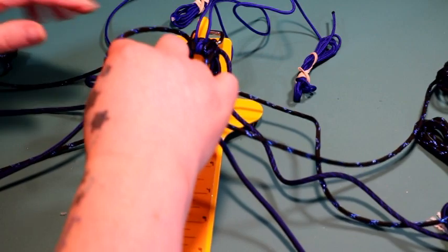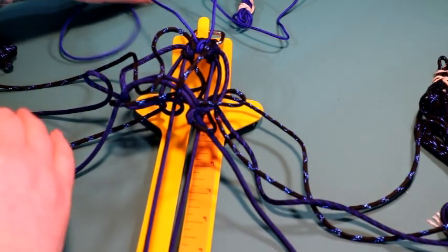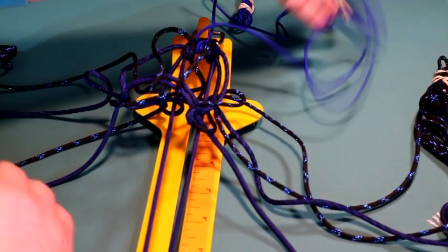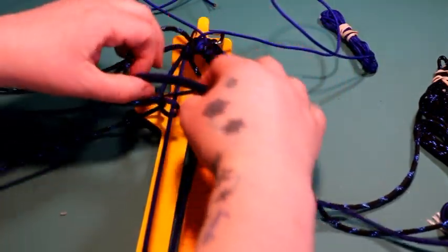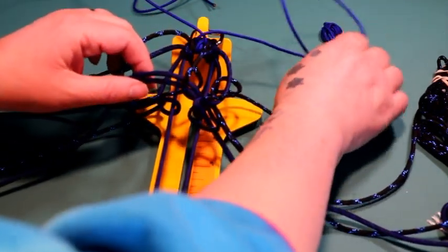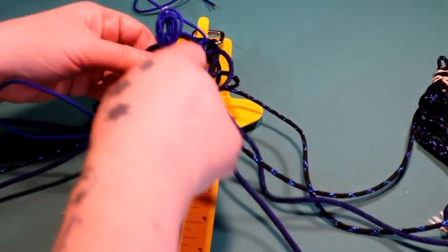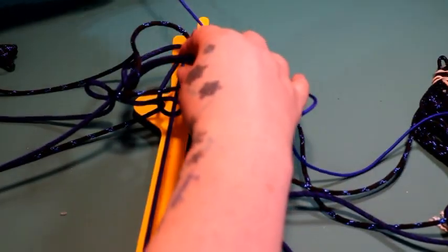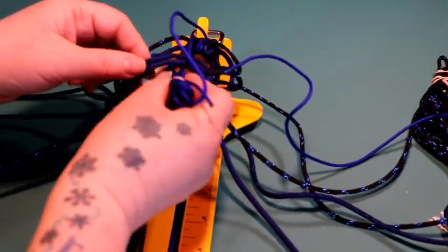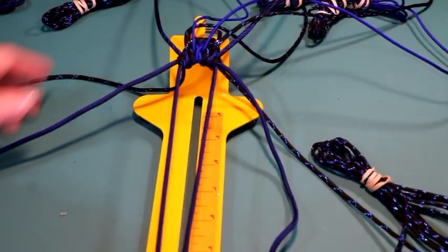Now you're at the 275 and you're going to crisscross them again, whichever way you did it — I did my left cord over my right. Take the right cord, go over and around those two horizontal pieces and out to the right. Take the one on the left, go over and around and to the left, and just tighten it up. Once it's tightened, start all over again and continue the same weave all the way down.